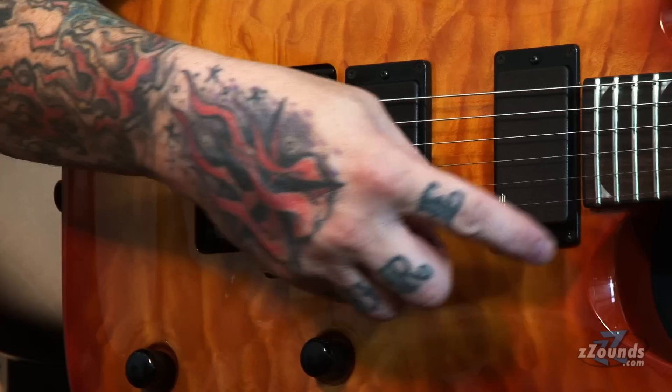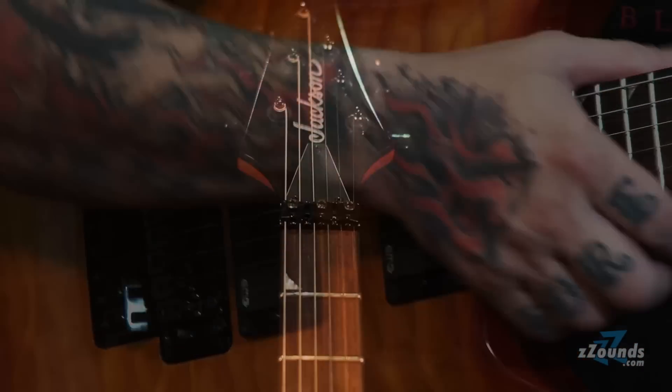This also has true neck-through construction. This is not two pieces of wood glued together to look like neck-through. We have a beautiful maple top, EMG 81, N85, and a Floyd Rose Special.